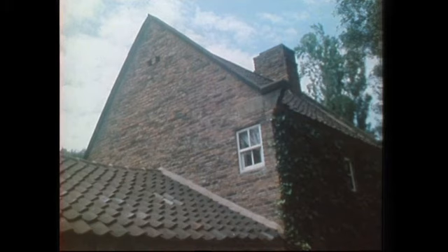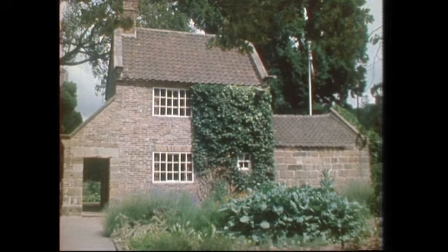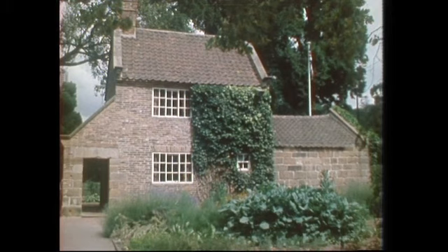It's got ivy growing on it. In fact, that is growing from a cutting taken from the original cottage in England. No one knows what the cottage's garden really looked like, so this is a recreation of cottage gardens of that type, with vegetables growing in the back and flowers growing out in the front.